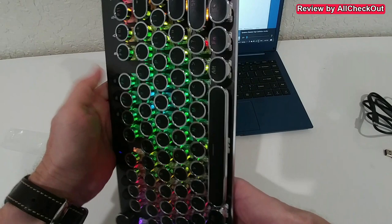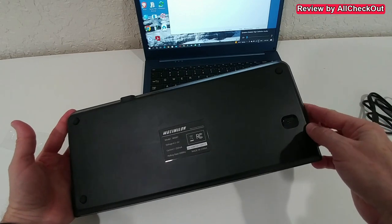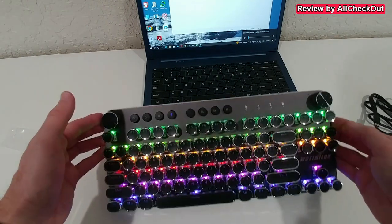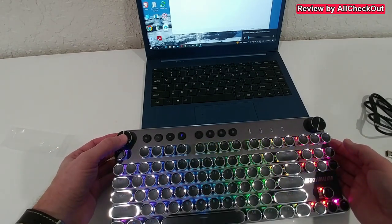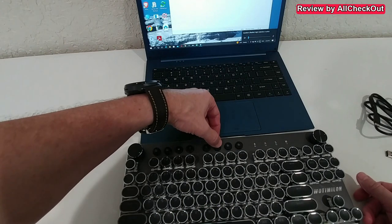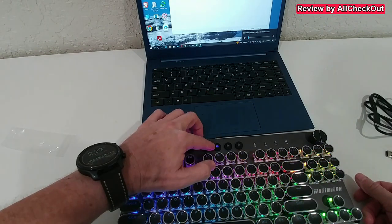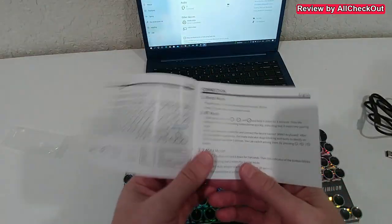I need to turn it on in the back. It's working on its own, so I guess it's rechargeable — when using USB-C it charges the keyboard. We can turn the light on even without a wired connection. To enter Bluetooth pairing, I hold the Bluetooth button for three seconds — and it's flashing.